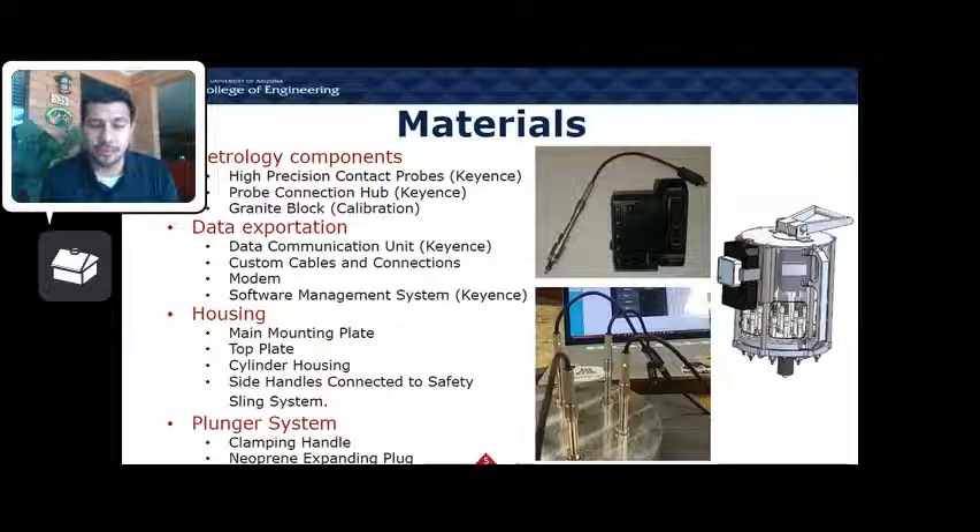For our data exploitation, we had an actual data communication unit provided by Keyence, as seen on the right. We created custom cables and connections since none were provided by Keyence — they stated that they didn't exist. We also had a modem software management system bought from Keyence.